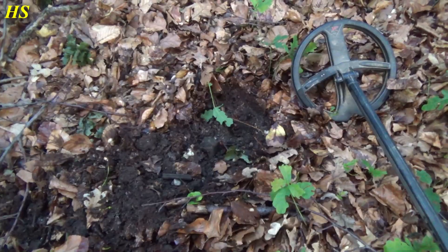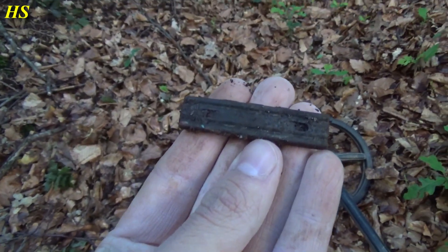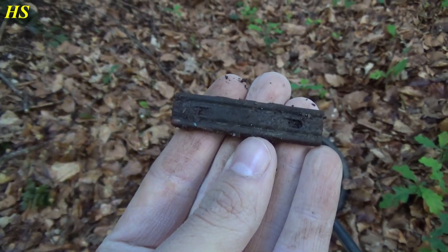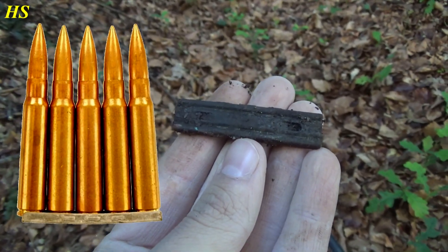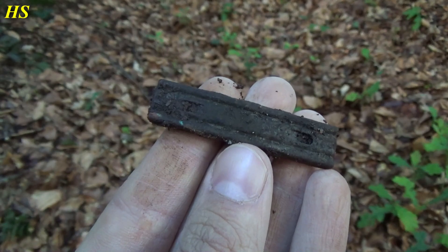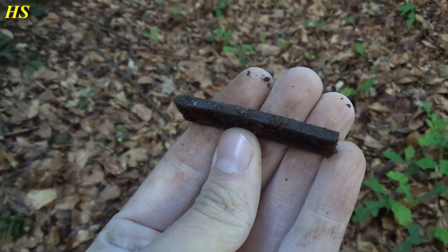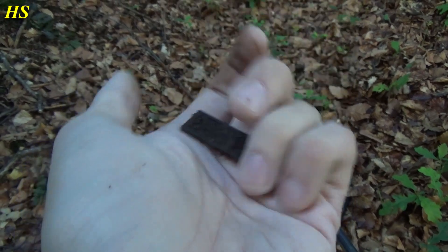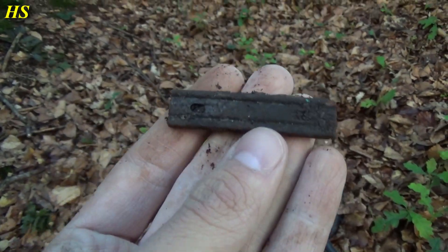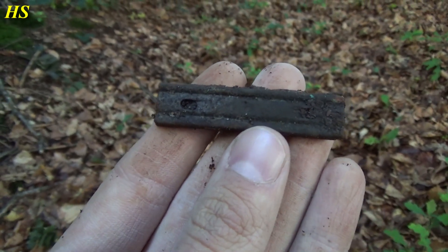Okay guys, I'm pretty excited because I found something very cool again. Oh man, look at that. I recognize it immediately. That right there is a German World War II Mauser K98k stripper clip. And it looks like it's in great condition. Look at this guys, this is so amazing. After a long time detecting and already got some very cool finds — I really love these stripper clips.